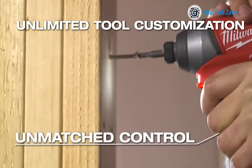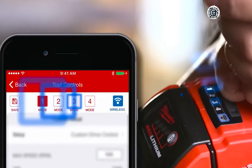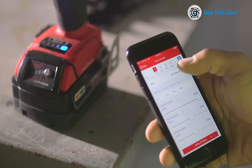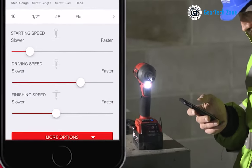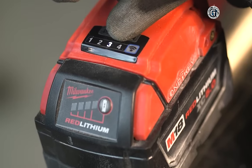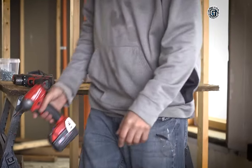This allows you to tailor the tool specifically for various fasteners and materials. Furthermore, the impact driver is equipped with RedLink Plus Intelligence, the most advanced electronic system available. This system prevents overloading and overheating, ensuring optimal performance and durability. In summary, the Milwaukee 2757-22 impact driver combines cutting-edge features with a compact design, addressing all your fastening needs with unparalleled efficiency.